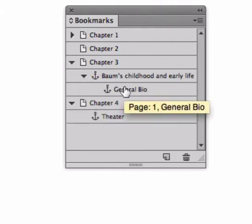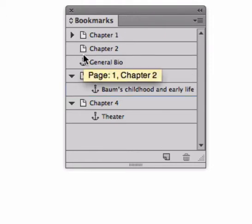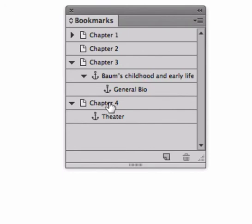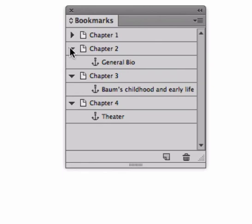And what if you want to unnest the bookmark? Just press on the bookmark and drag it up to wherever you want to unnest it — here it's going to be between chapter 2 and 3. You can also press and drag it directly onto another bookmark to nest it there.